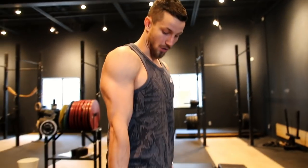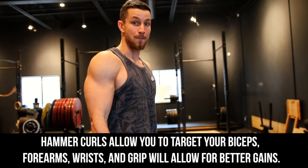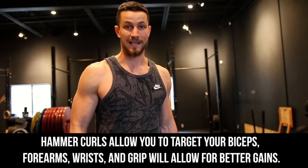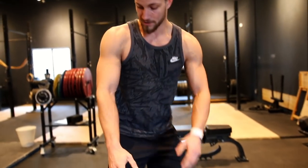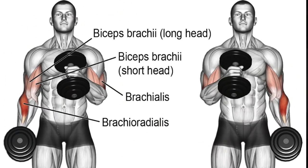Starting off with the hammer curl, there are so many different benefits. The hammer curl is the one where the arms are in a neutral grip — you're just curling all the way up and controlling all the way down. The main thing is you're going to be working your brachioradialis as well as the brachialis, so you're not just working the bicep peak. You're working the muscles that run all along the forearms deep inside here — pretty much the entire arm. If you're looking for overall arm development, this is a great go-to.